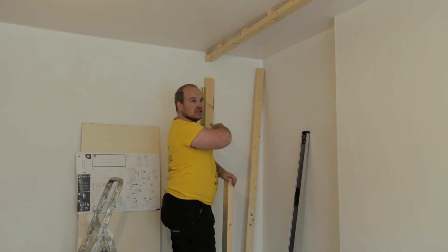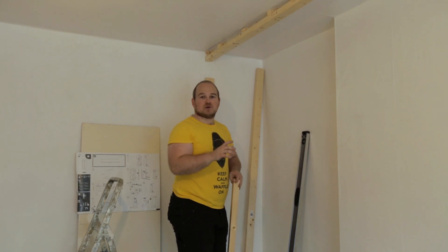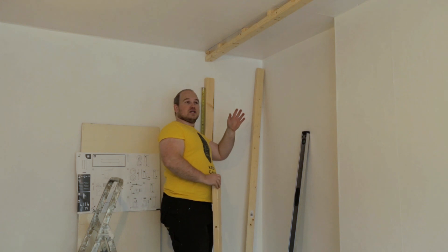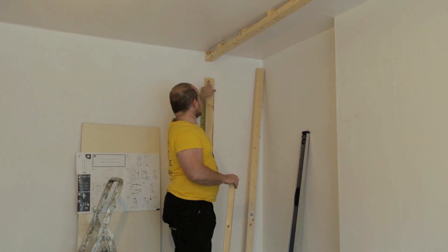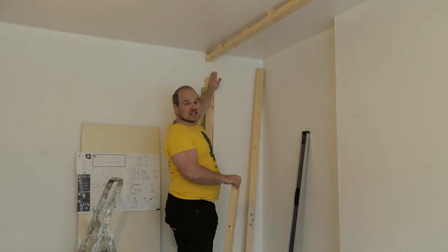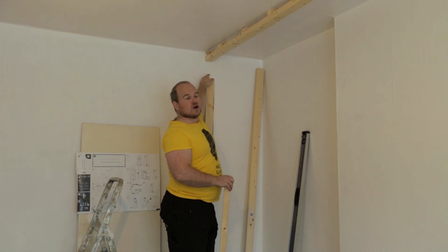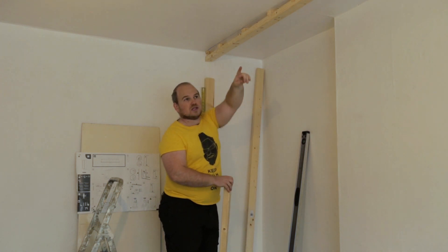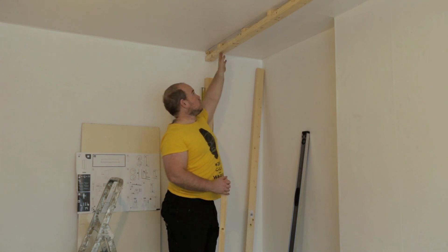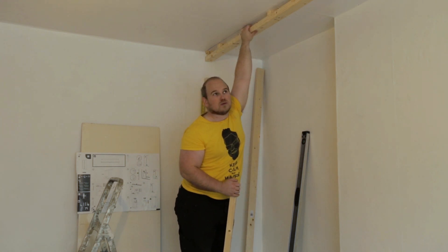I've got both of these sides in now. It's only temporary because they need to have a channel in them. When I run the lower and upper rails with the doors in, I can see where I need to route out a channel so the doors can inset into this piece of wood. I now need to figure out a way to run a beam across the top of the two side pieces and put notches in between into the top brace.